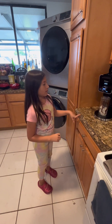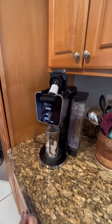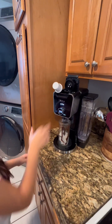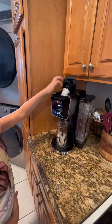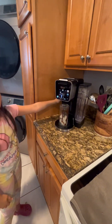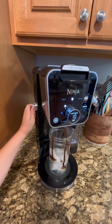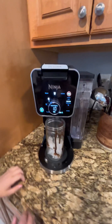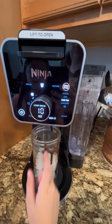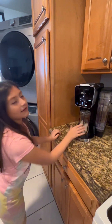Now that we put our coffee here on the coffee maker, we're going to put the pot inside of it. We put our coffee right here — this one is water like for tea, and this one is coffee. We put it to coffee over ice because we have ice in our cup and we're going to make it 10 ounces. Now we just have to wait until it's ready.